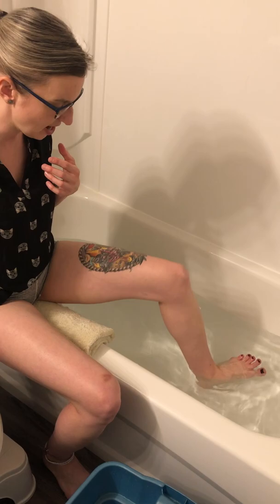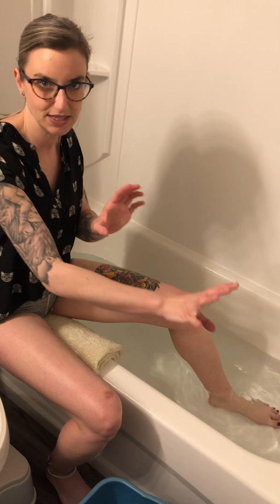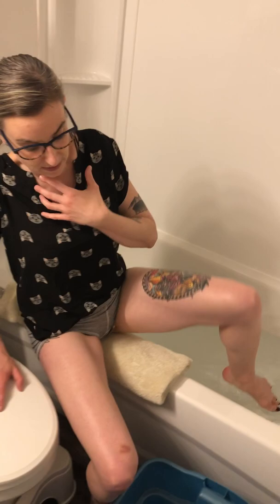Set up a timer on your phone somewhere close but not near the water. When three minutes is done, take a nice deep breath in and on an exhale plunge into the cold water. Keep an eye on your clock - we're going to do 30 to 60 seconds depending on how you handle cold.